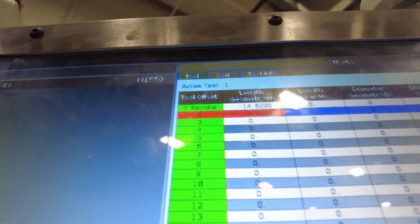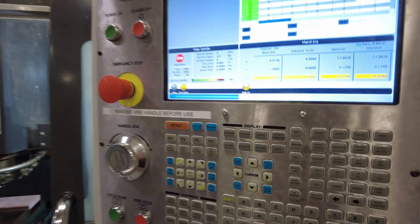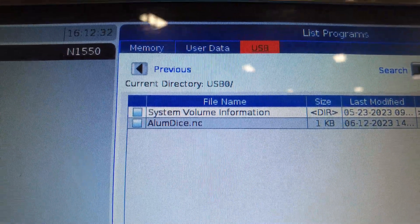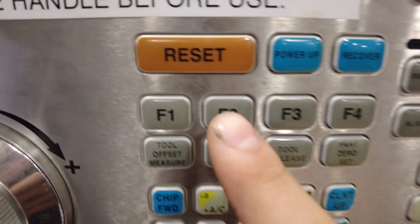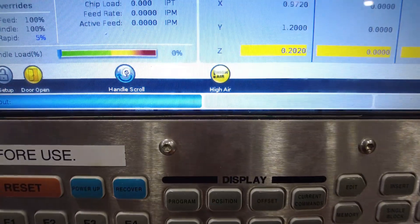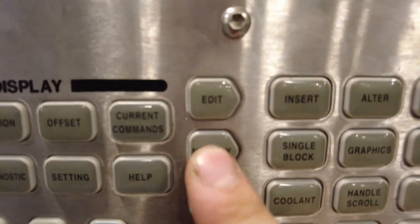Now for loading your program: take your flash drive and plug it into the side of the machine. Come over to the control panel and hit list program. This page will pop up — use the cursor arrow to go up so it's highlighted in orange at the top bar, then cursor over to USB. Cursor down to your program, hit enter, then hit F2 to copy. This page will pop up — go ahead and hit enter, then enter again. It's going to ask if you want to overwrite any existing code — hit Y for yes. If you get another prompt, hit Y again and it should load. Go ahead and click memory and you'll see your code on the left. Close the doors and hit cycle start.